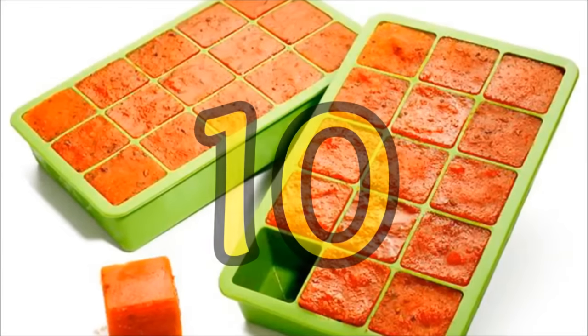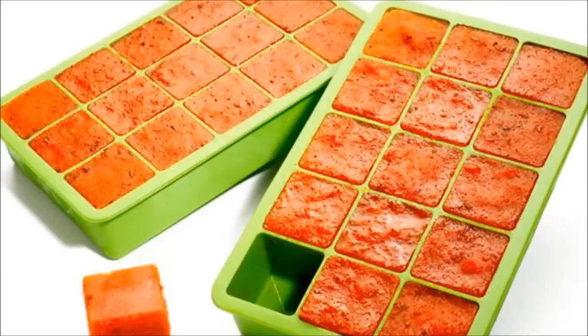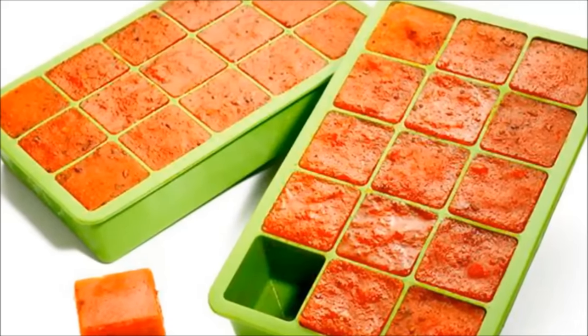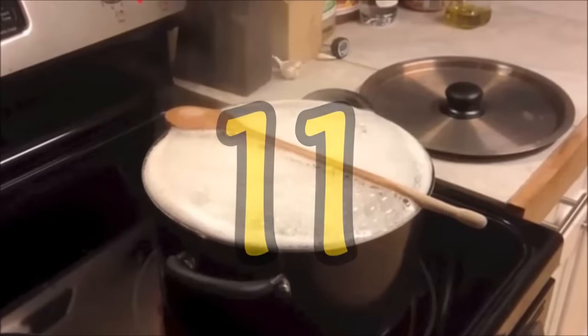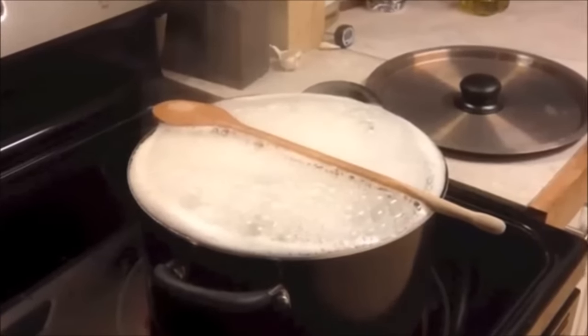Hack 10: Freeze leftover sauces in ice cube trays. The cubes can be reheated later when you need a quick sauce. Hack 11: Lay wooden spoons on the pot to prevent the water from boiling over while you're cooking pasta.